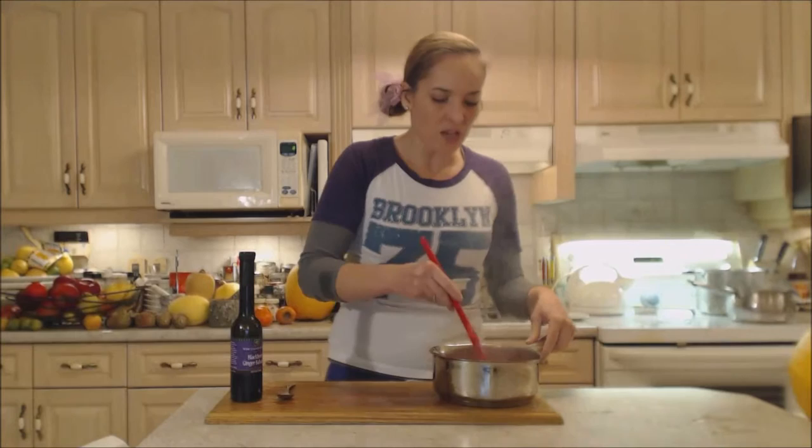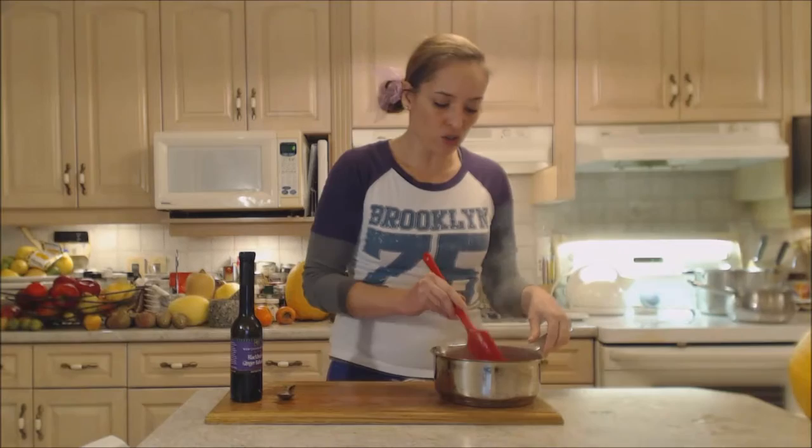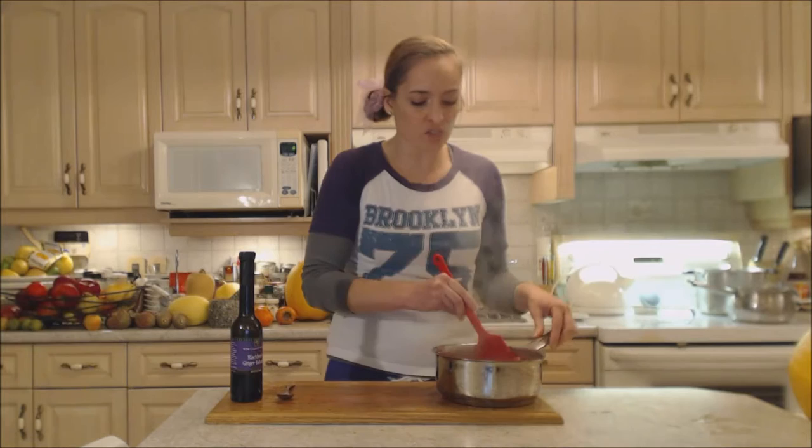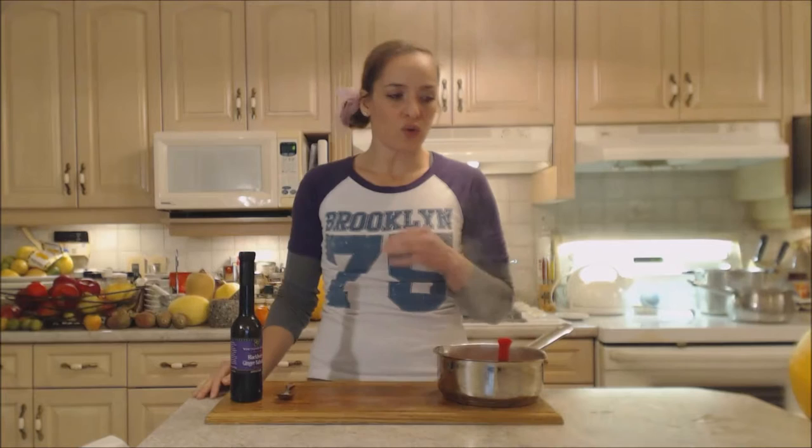This would be perfect not only with your holiday turkey, duck, or whatever bird you're doing, but it would also be great with ham. You could even serve it outside the holidays with a pork loin roast or something of that nature — really outstanding stuff.